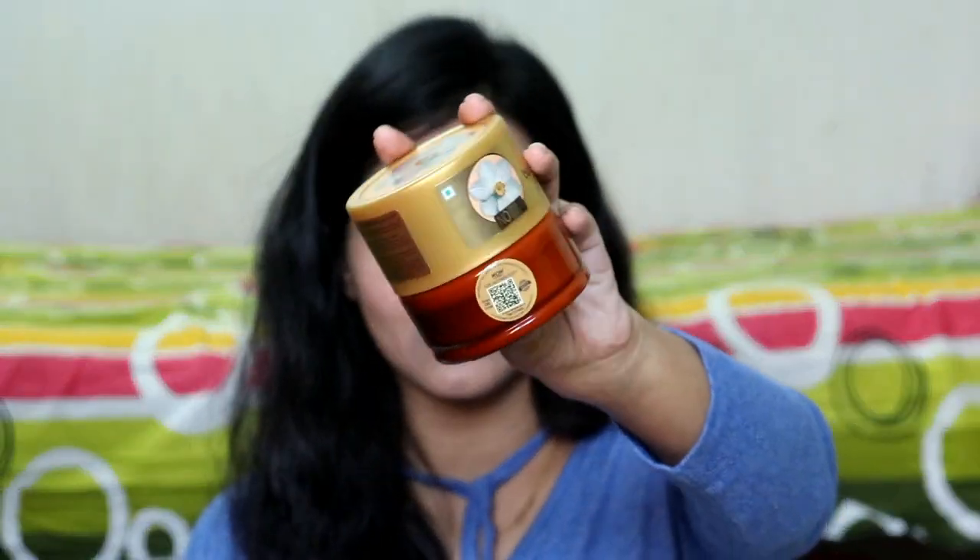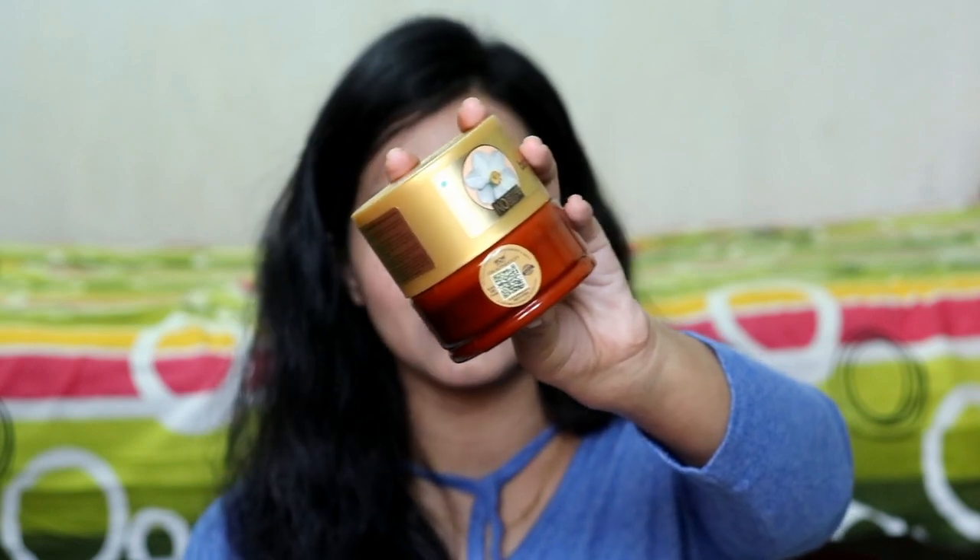I also want to share this information: sometimes we wonder if the product we purchased is genuine. On Wow Skin Science products, you will see a yellow color sticker which is actually a QR code. You can scan it from any QR scanner to verify the product's authenticity. And on every scan, you can get points to redeem on your next purchase. If you want to purchase any of these body butters, the links are provided in the description box.